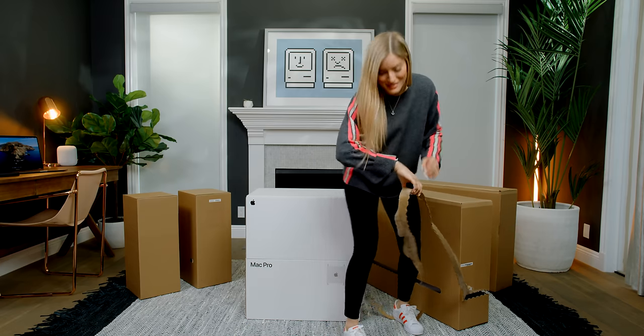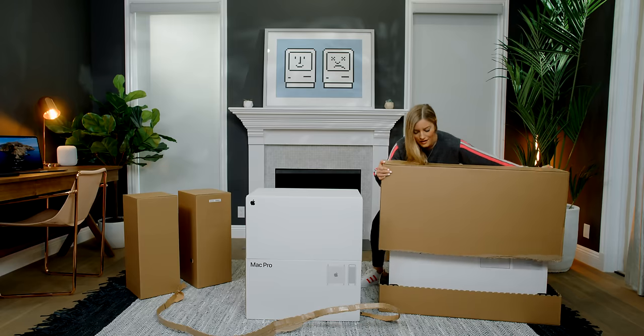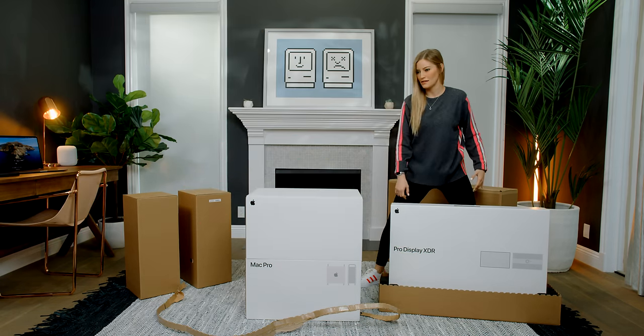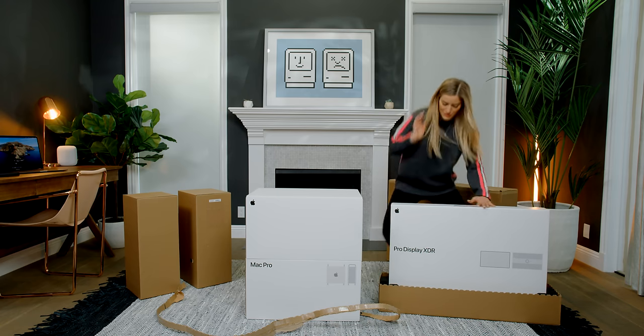Is there an unboxing feature here? Which workout do you want to start? Unboxing? I was expecting these boxes to look differently. I thought that they would have like the full screen display, the full Mac Pro on it. It's also a different type of box — feels more of a higher quality, like plastic.